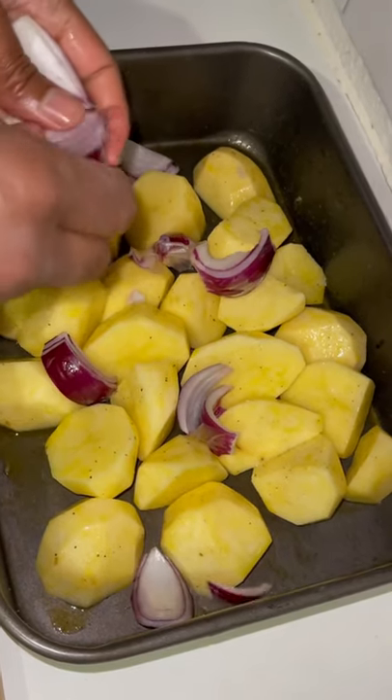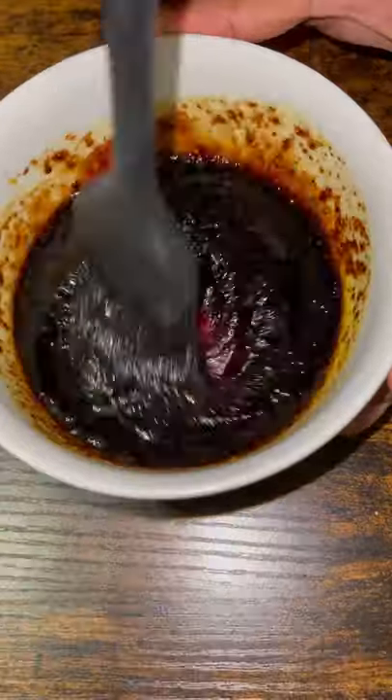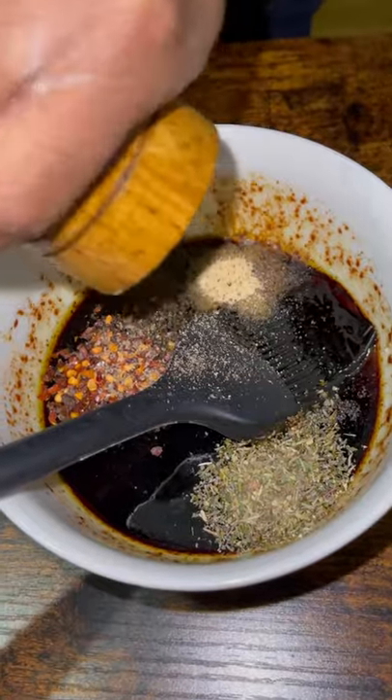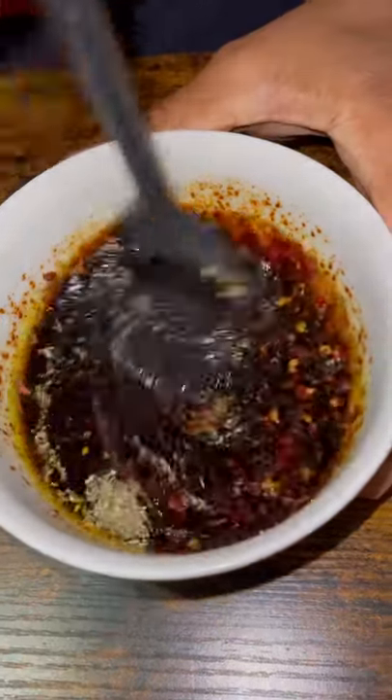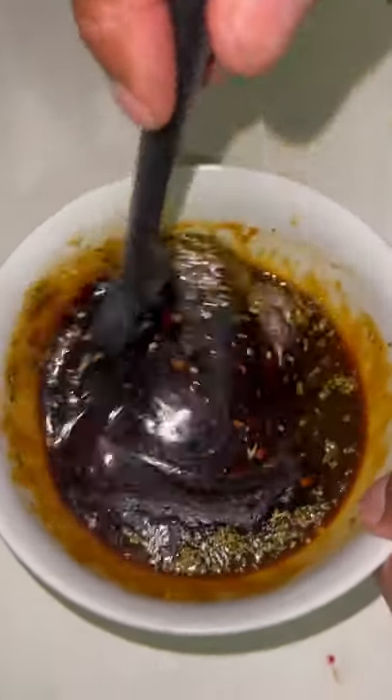Normally I would marinate my chicken overnight or for a couple of hours, but today I decided to try a different method to see how this would work. So in the sauce bowl I'm using some oil, some soy sauce, some honey, garlic powder, chili flakes, and also some mixed herbs. I'm going to mix all of these together, use my brush, and then apply to the meat.